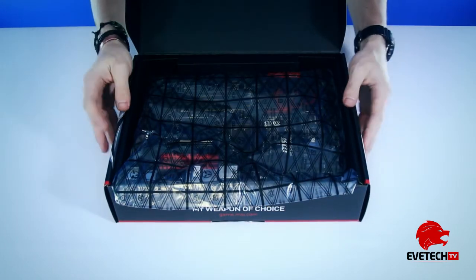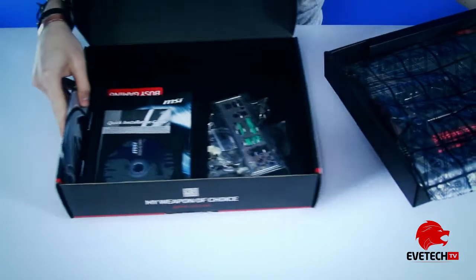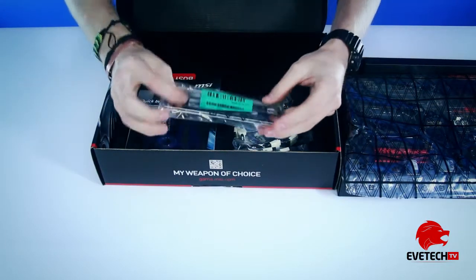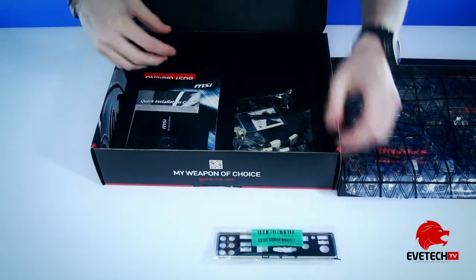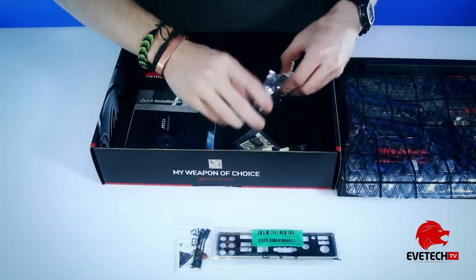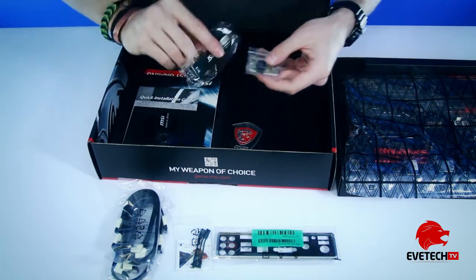There's an anti-static bag immediately. Shortly you can see the actual motherboard. So quickly going through everything — you can see the back cover, standard, a few other connectors, and all the extra cables you need to connect this to your storage drives.